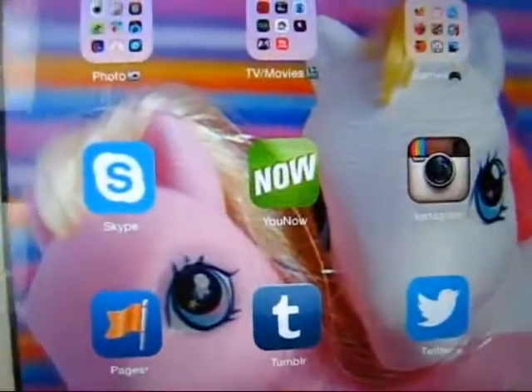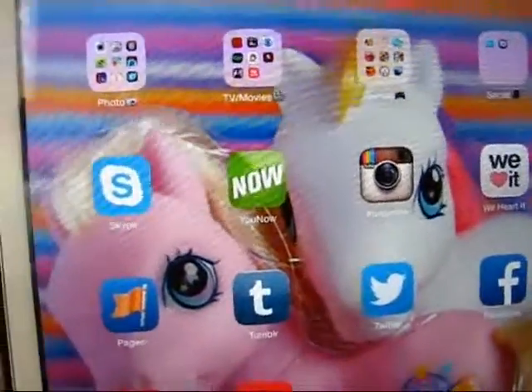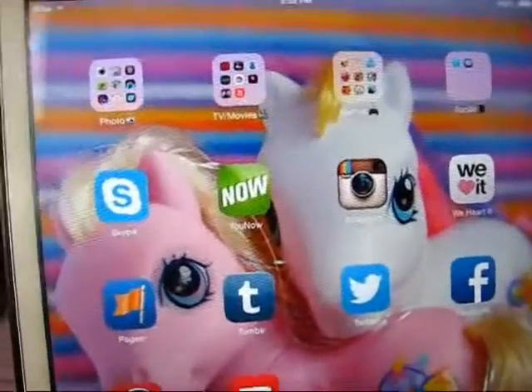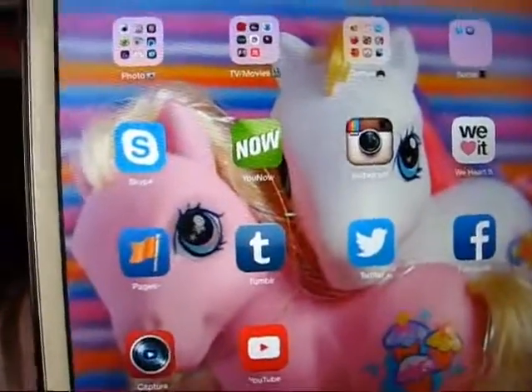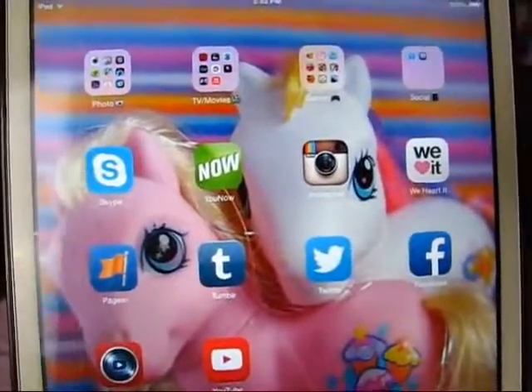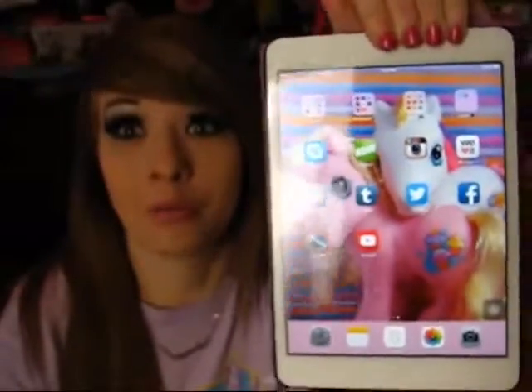Then I have my Skype. Skype is for personal use - please don't contact me on it, I only talk to friends and family that I know personally. Then I have YouNow. I do go on YouNow live shows, so if you want to be a part of one, head on over to YouNow.com/Manda31409.